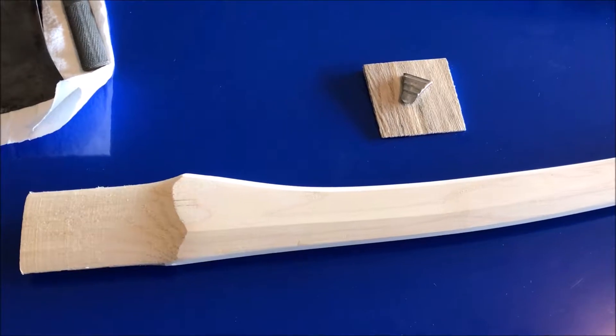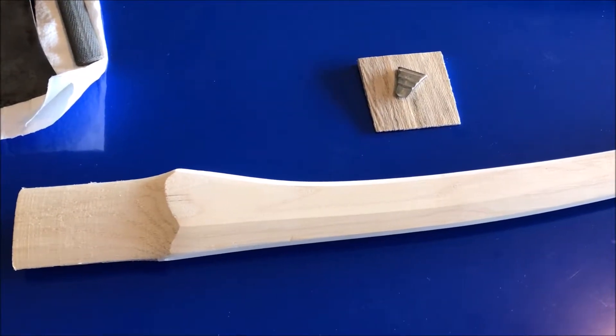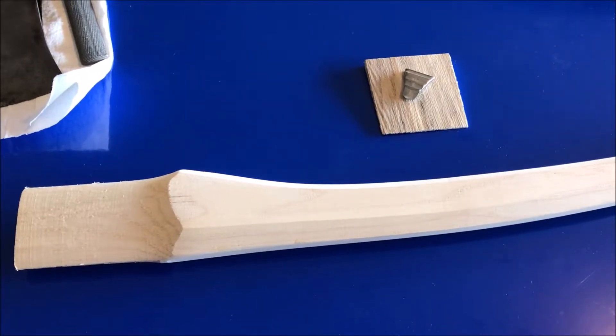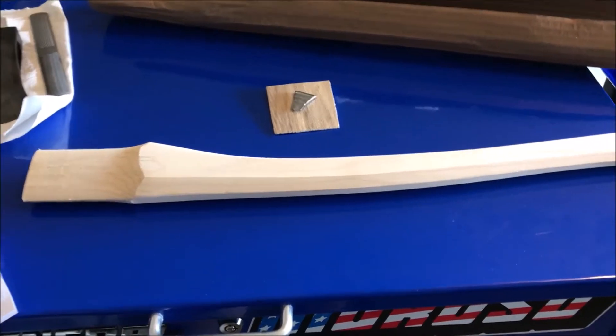Hey, Okie Tools here, and this is going to be my video review of the axe handles from House Handle Company of Caseville, Missouri. I needed a new handle for an axe project I'm doing.